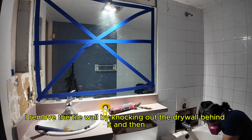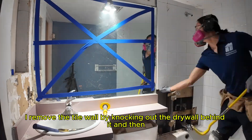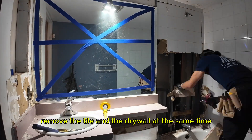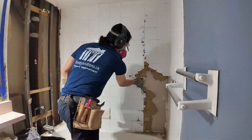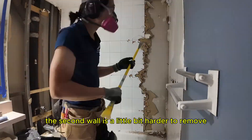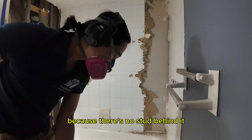I remove the tile wall by knocking out the drywall behind it and then removing the tile and the drywall at the same time. Here you can see how much mold there is around the control valves.